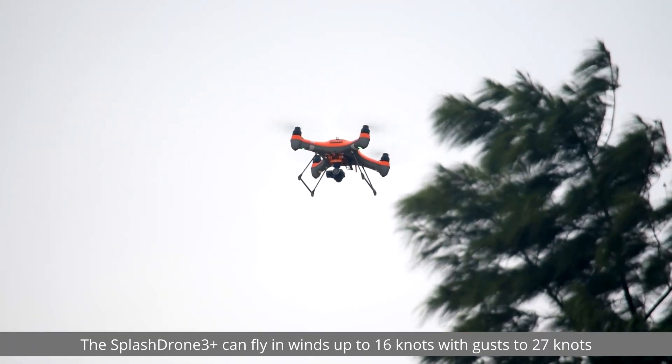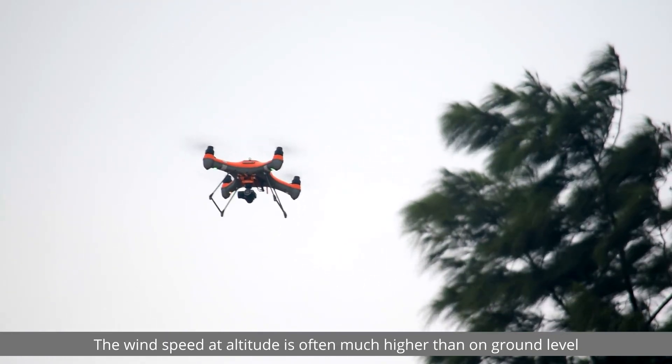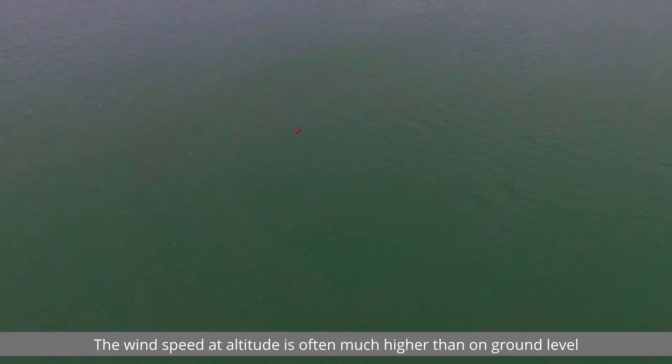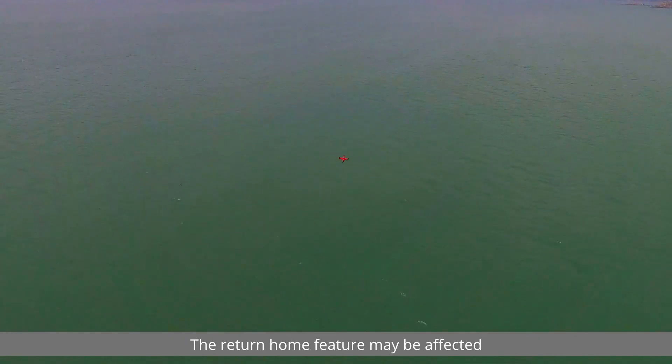The Splash Drone 3 Plus can fly in winds up to 16 knots with gusts up to 27 knots. However, the wind speed at altitude is often much higher than at ground level. If the wind exceeds the aircraft's ratings, the return home feature may be affected.